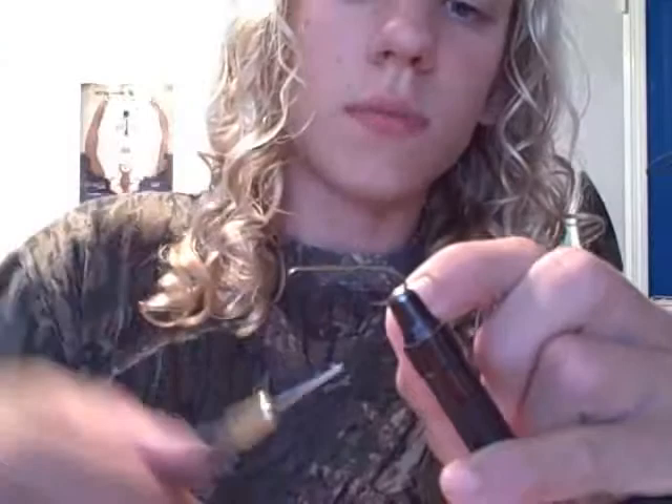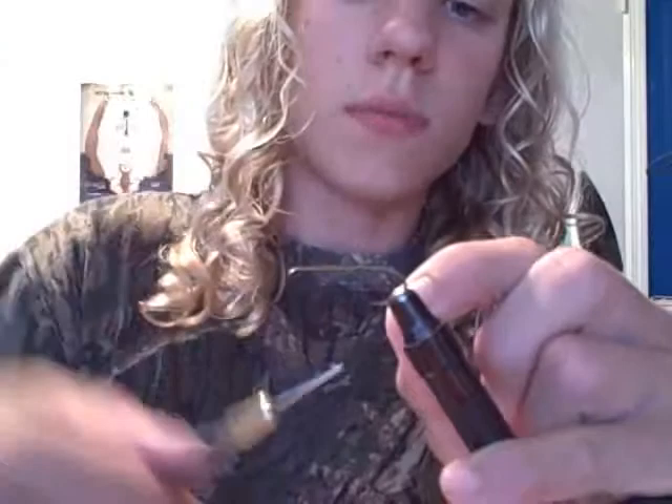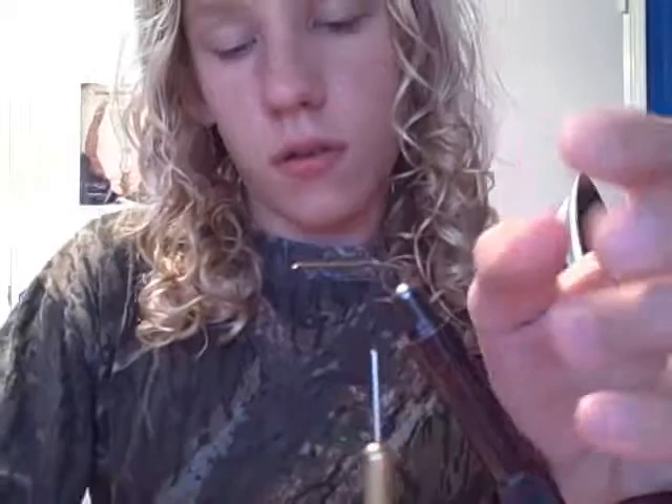To start out, we've got our hook. It's a size 4 streamer, three times long. Our thread is UTC 210. Same as the last fly. Wrap down to the bend.